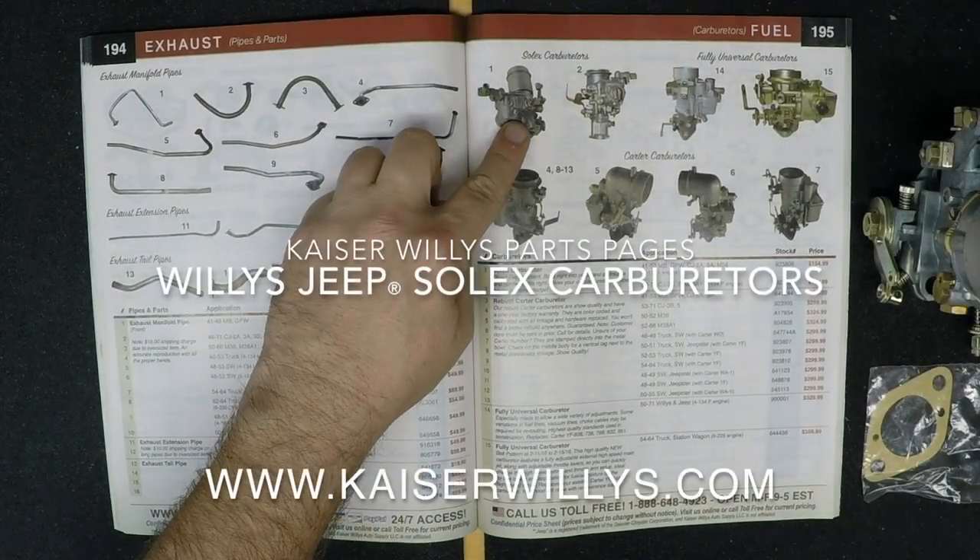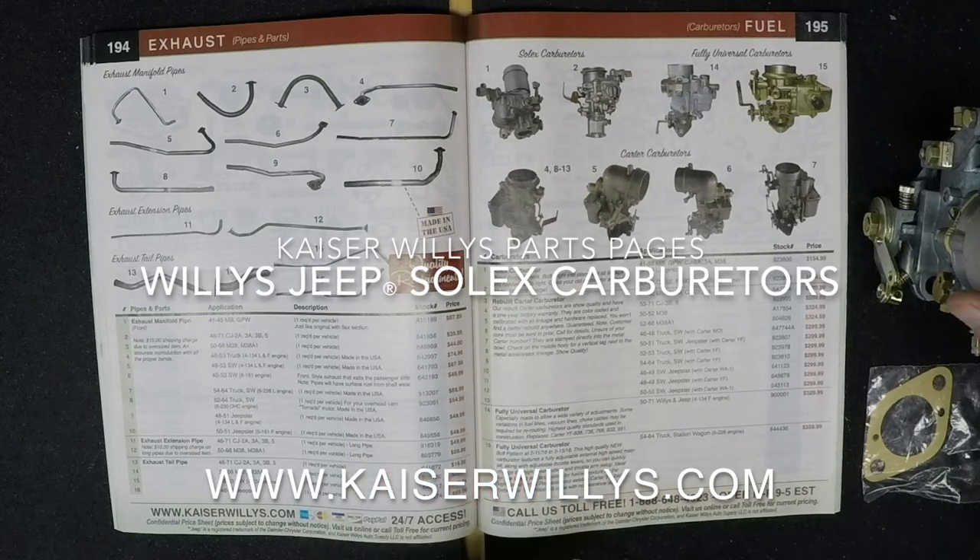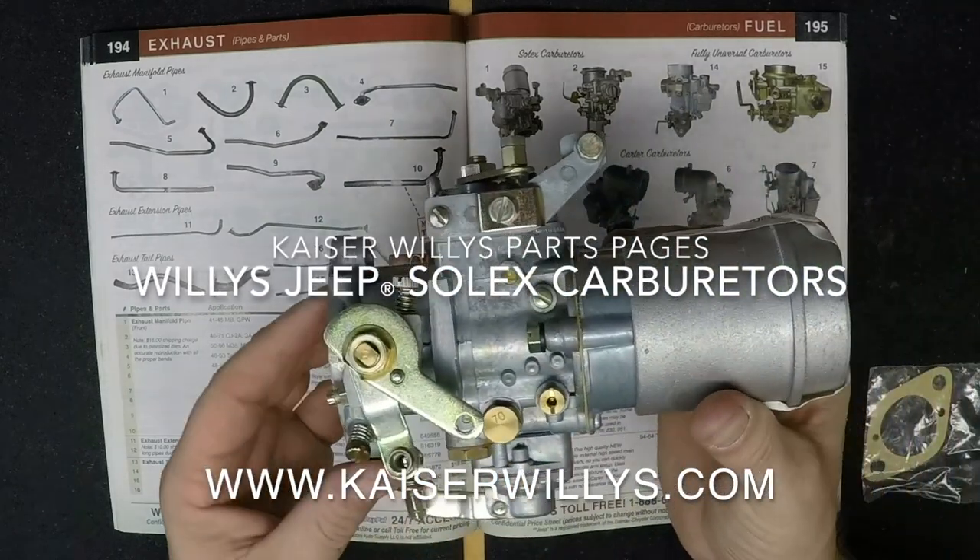For the Kaiser Willys Parts page, this is Willys Jeep Solex Carburetors. Shop online 24-7 at www.kaiserwillys.com.